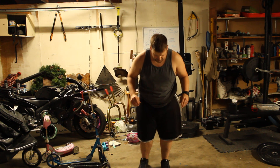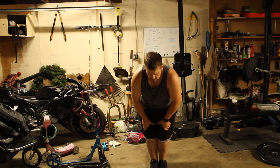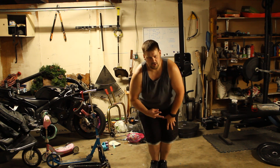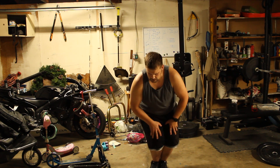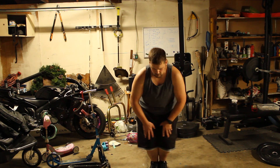For this next movement, put your feet together, bend your knees, hands above the knees, and we're going to make little circles with the knees. This does two things: it helps get your knees and it helps get your ankles. Go the other direction as well.